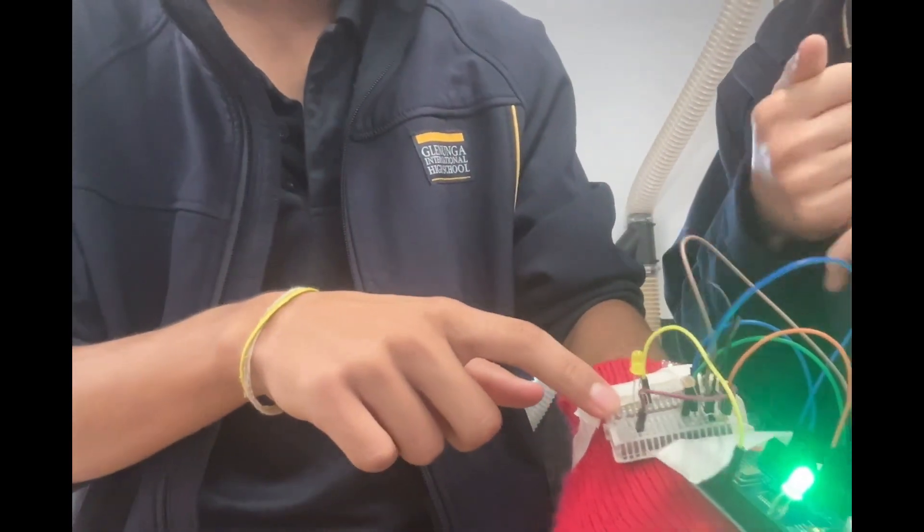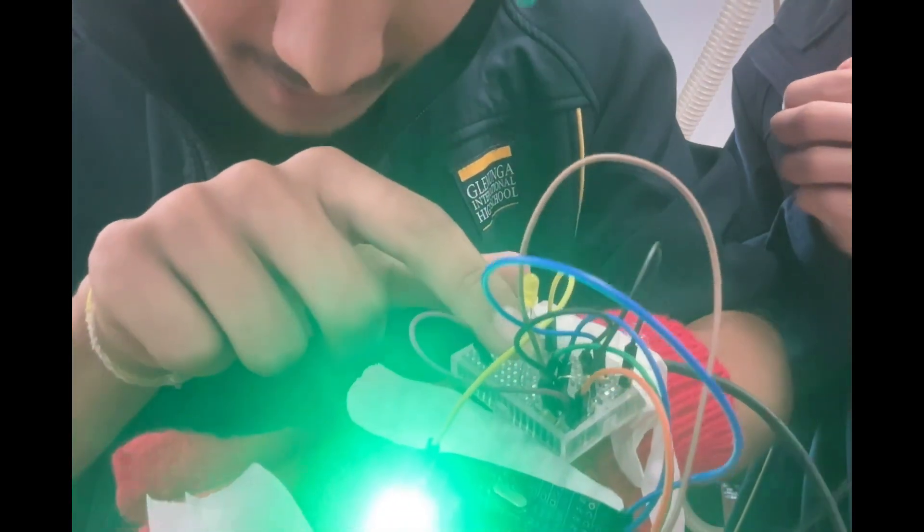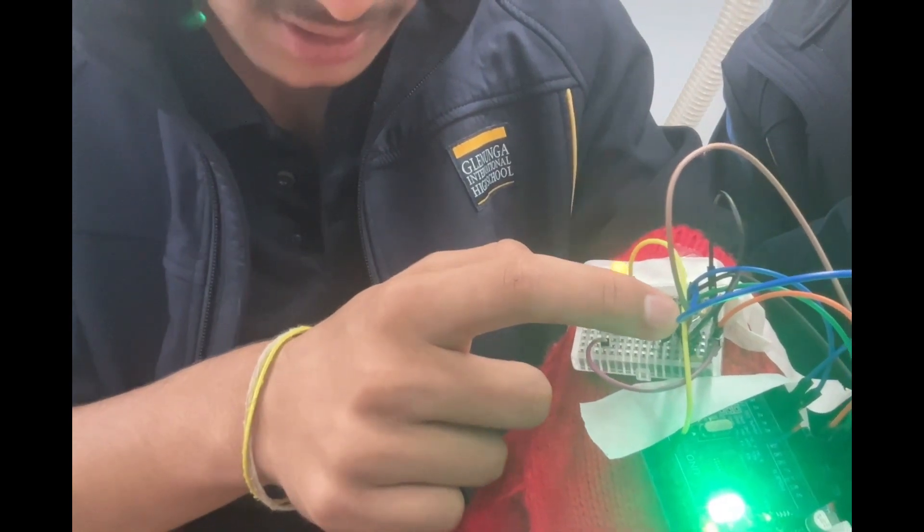The second component is our light sensor. Right here is an LDR sensor, and we've got an LED. If I were to cover it, the LED turns on.